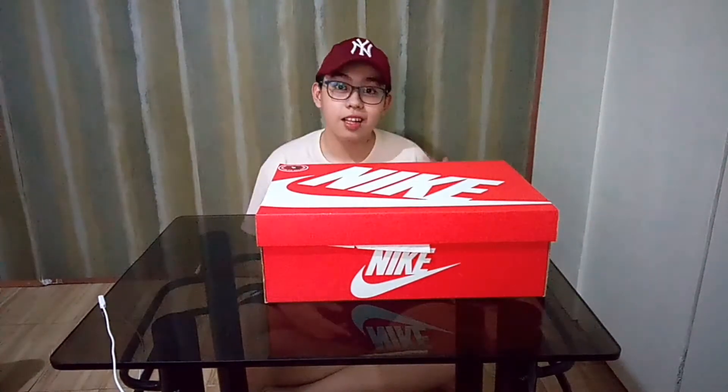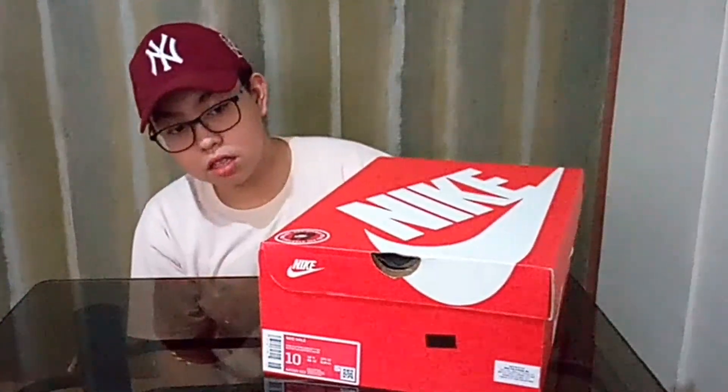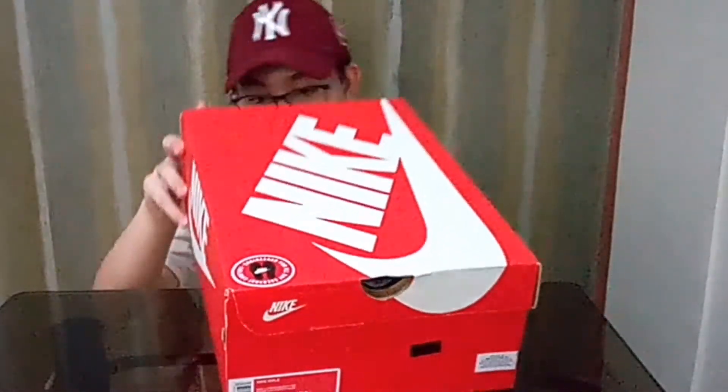We have the box right here now. First, let's take a look at this box. At the top of the box, as you can see, there's a sticker right here that says 'Everyday Comfort Engineered for All Day.' At the left side of the box, we have the details and descriptions of the shoe. I have it in size 10. At the bottom, of course, some disposal information, and Nike logos everywhere.